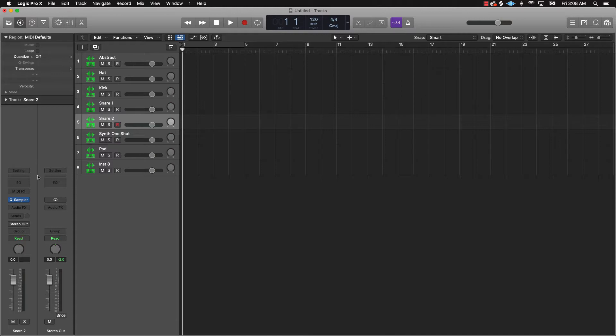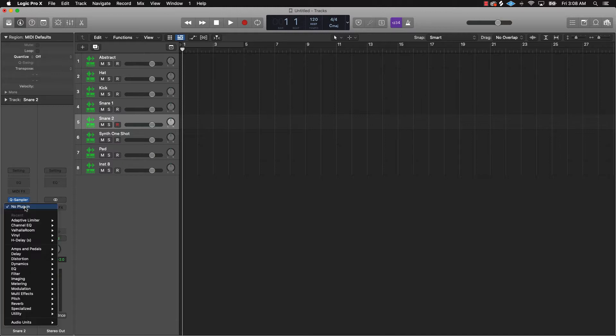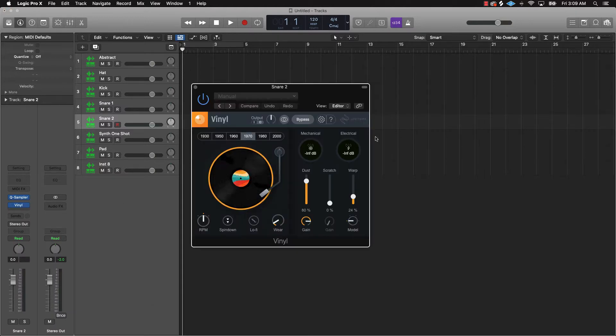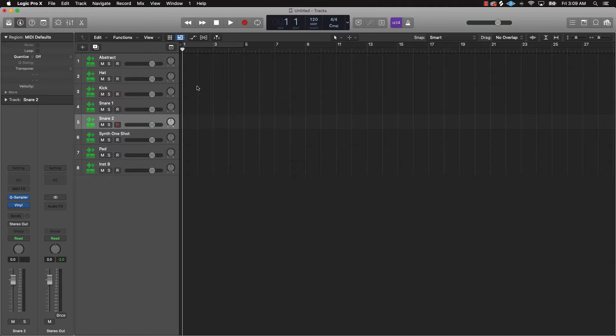One good vinyl plugin that's free, that you can get from iZotope, is called Vinyl. It's pretty dope. You've got Warp right here which is gonna help detune things, you got Dust which adds some character, Scratch can add some character, Wear and Tear, and then these last two controls really give a vibe to what you've got going.